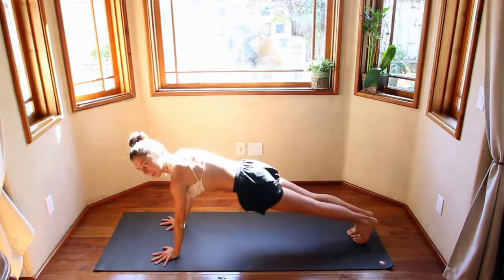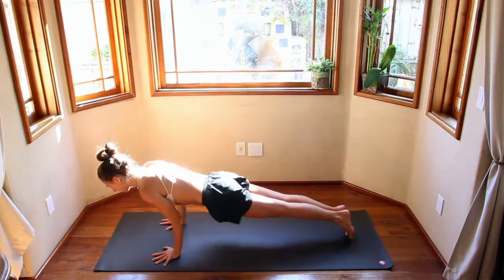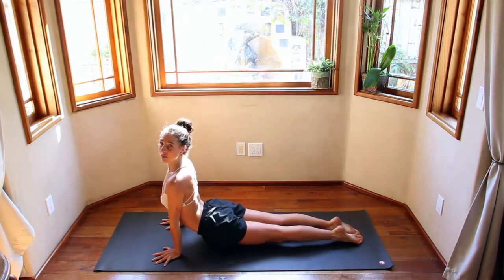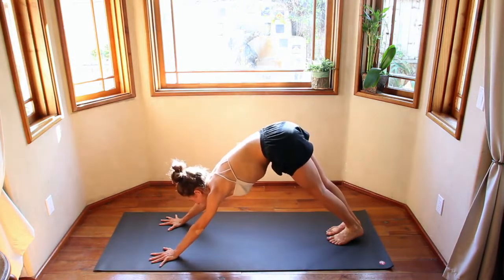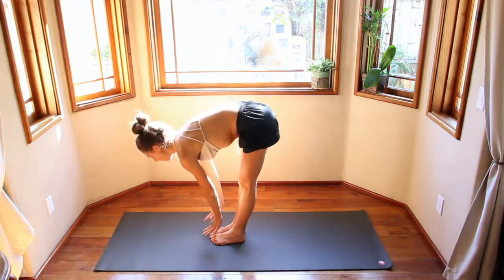Drop that back hand down on the back thigh. Inhale, Reverse Warrior. Exhale, windmill your hands down, back through chaturanga. Take one breath here — big inhale, audible exhale. Step to the top of your mat, toes out, heels in. Inhale, sweep up the pathway. Exhale, fold. Inhale, reach right, hands come up overhead. Exhale, hands come to heart center.